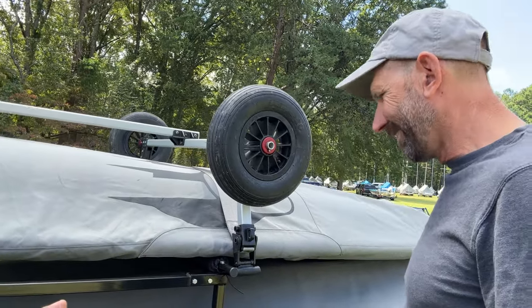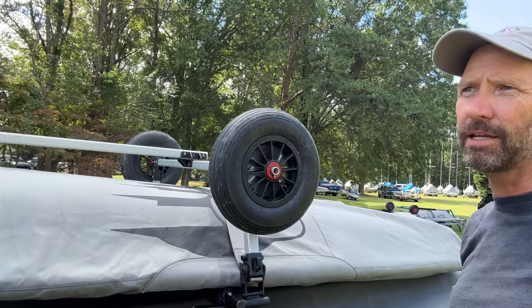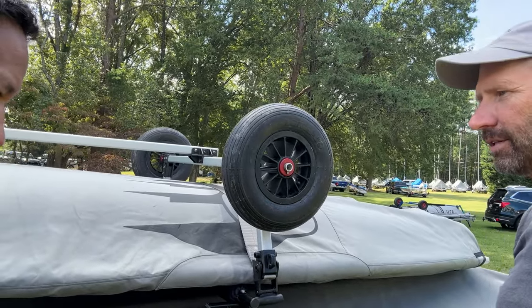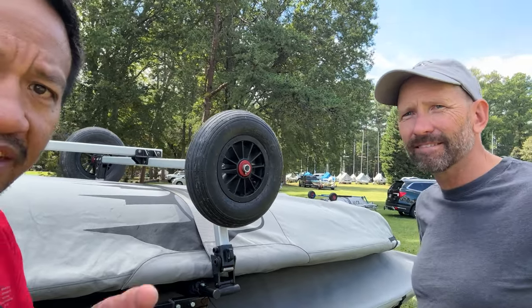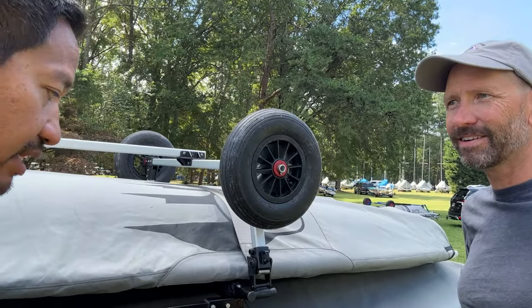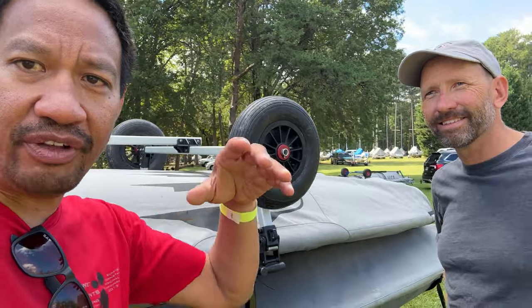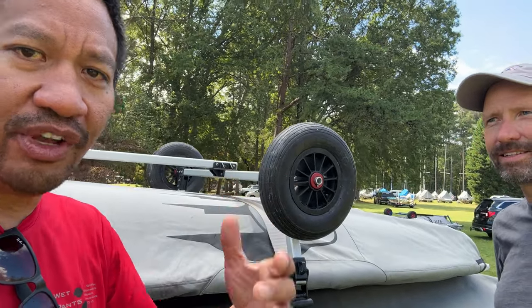It's just a simple, easy approach to getting on the lake. Anything to make it easier and quicker is worthwhile to sailors. Thanks a lot Mike for showing your product — it has changed single-handed sailing, not on the water, but something you should definitely check out if you don't have a strong partner to help you put it on the roof.